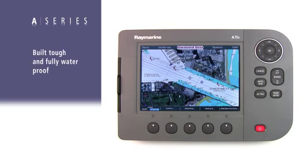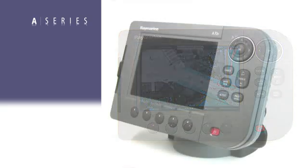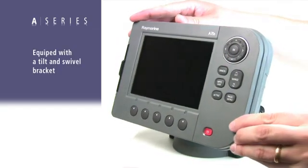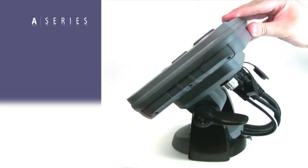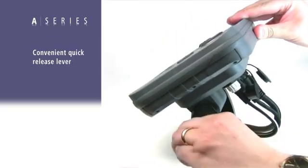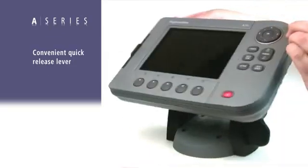A-Series displays are built tough and are fully waterproof so you can mount them outside exposed to the elements. For added convenience, the A-Series is equipped with a tilt and swivel bracket, making it easy to position the unit for best viewing from your helm. There's also a convenient quick-release lever that makes it easy to remove the unit from the boat at the end of the day.